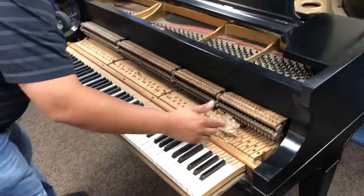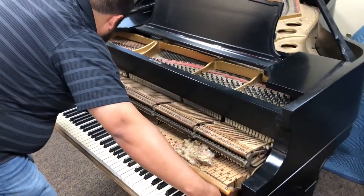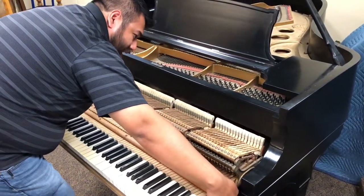So we can see right here there's some stuff in here. Whatever that may be, that's probably the problem causing the sticking keys.